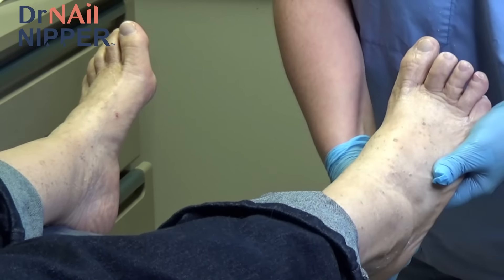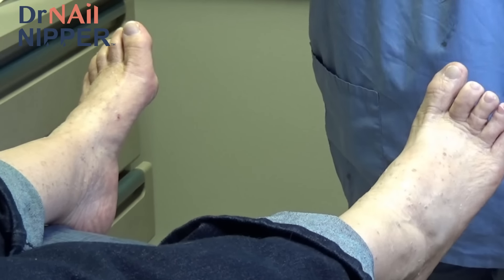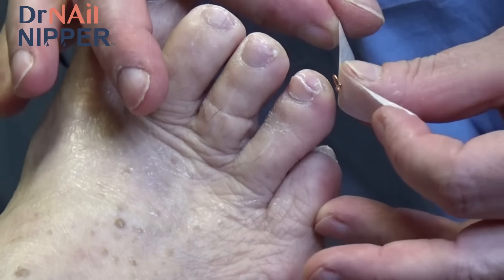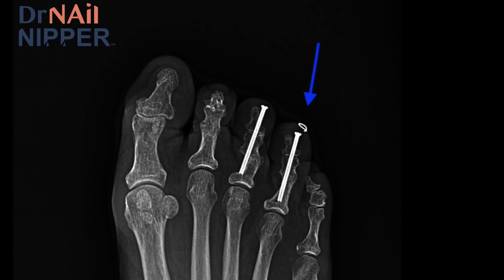That one is starting to go under. We have just a little teeny wire here — we're going to put it right over where that corn is. Then we'll put your socks on and take an x-ray. Right where we put the little wire marker is where the screw head is starting to back out and is pushing against the skin from the underside.